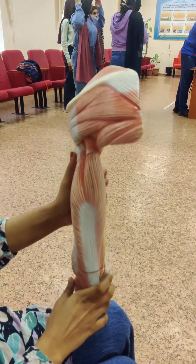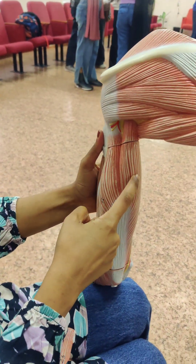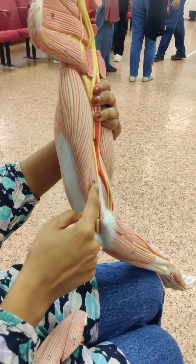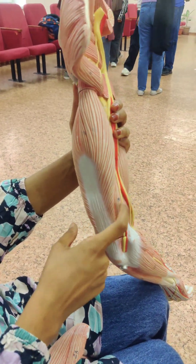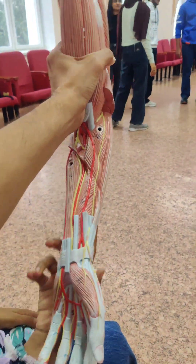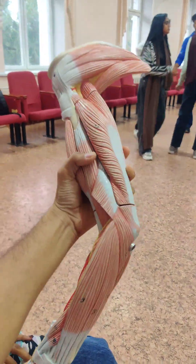Here we have the long head of triceps brachii, lateral head of triceps brachii, and short head of triceps brachii. Wait — the long head is on the lateral side, right?